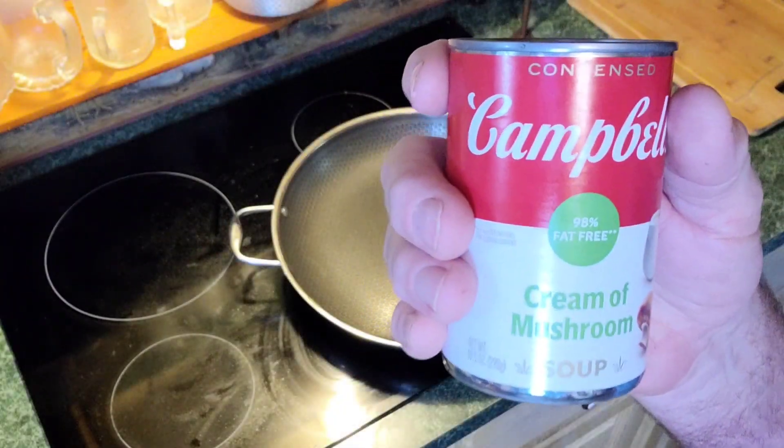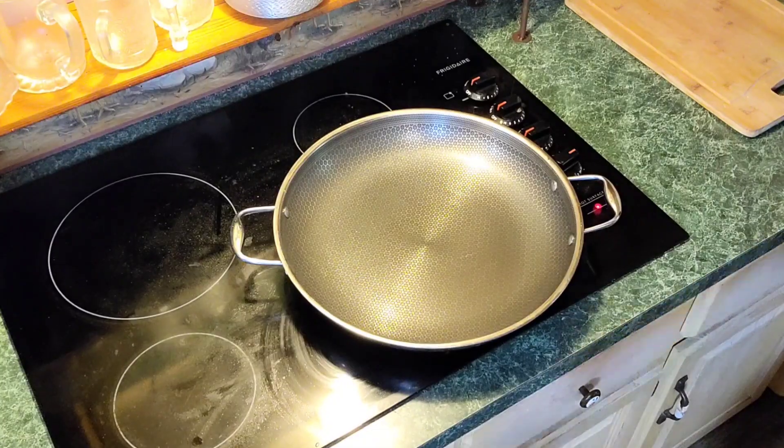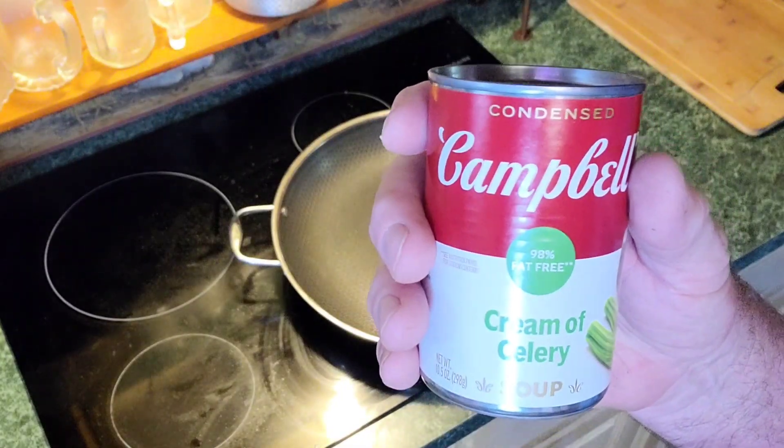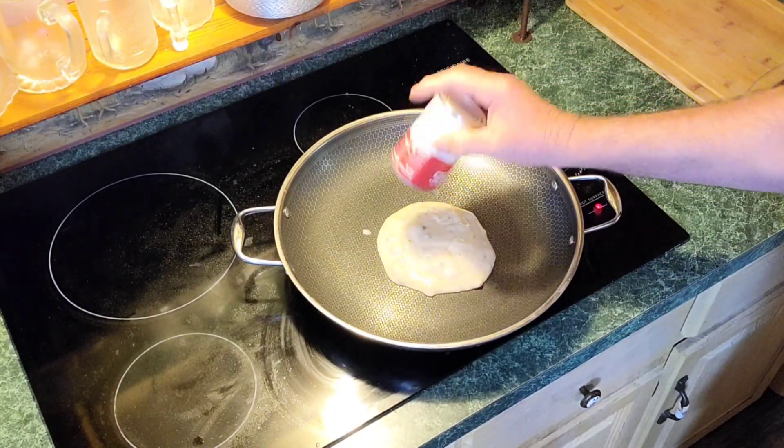Alright, to start this casserole off I'm putting in one can of Prima mushroom soup. But if you don't like mushroom soup, you can easily use cream of celery. The mushroom soup's going in. Now don't dilute this.